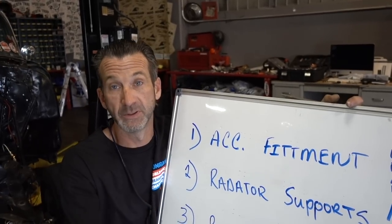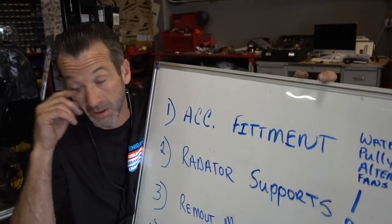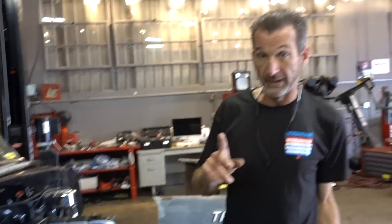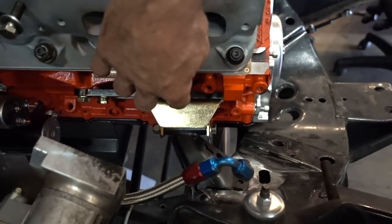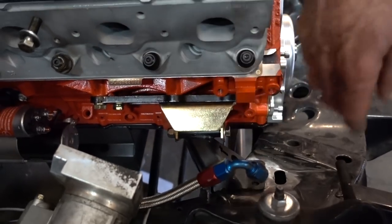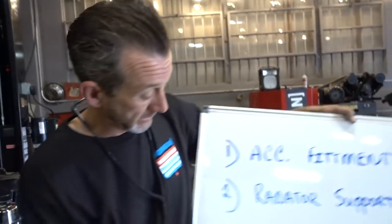We talked about moving the motor back, but that wasn't the case. By the time we got all the mounts in, we're so close to the firewall. In order to get the valve covers off, they actually hit the firewall. To fix this, we're going to take these plates and the good guys over at Hedman are going to remake them so they're one inch further forward, putting the motor an inch further forward and giving us space where the valve covers are.